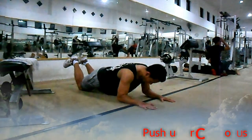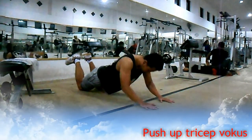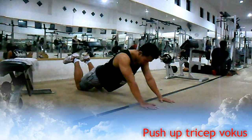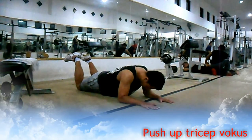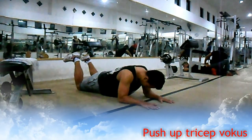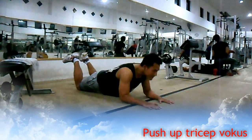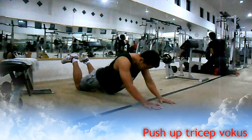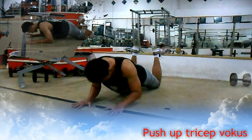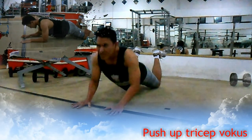Latihan tricep variasi ke-11, push up tricep focus. Melatih otot tricep Anda khususnya bagian lateral head dan long head. Seperti halnya gerakan push up, namun kali ini dengan tumpuan kaki pada lutut Anda, dan jarak antara tangan yang kiri dan yang kanan berdekatan di depan dada Anda. Dengan menekuk siku secara bersamaan dan secara perlahan hingga siku menyentuh lantai. Lakukan 3 set dengan 8-12 repetisi di setiap setnya.